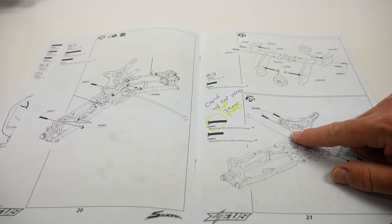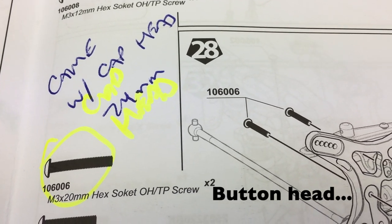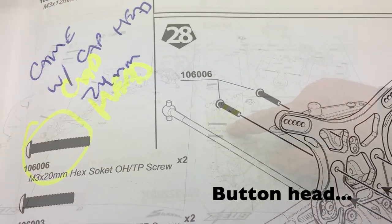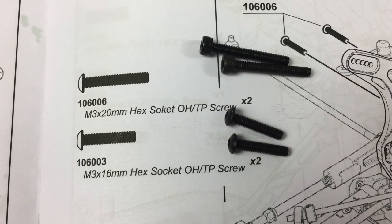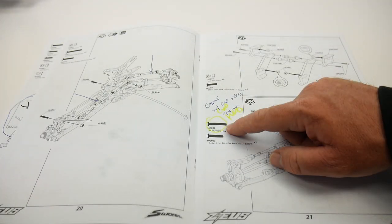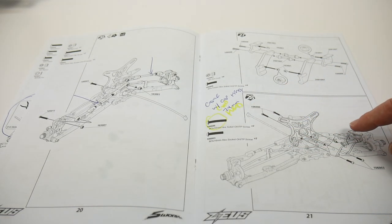When I got to step 28, it calls for two 3x20 millimeter cap head screws. I ended up getting 3x24 millimeter cap head screws — so a little bit odd. I had the correct screws in my screw pack and went ahead and installed the right one for the wing mount going onto the rear shock tower.